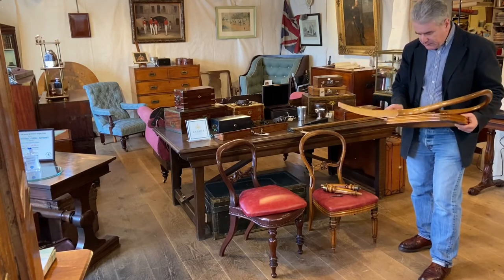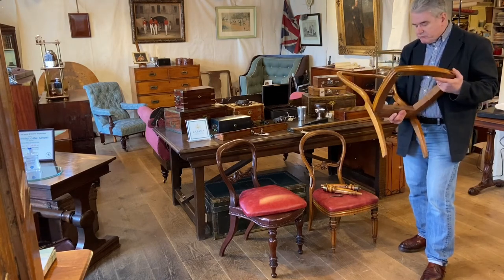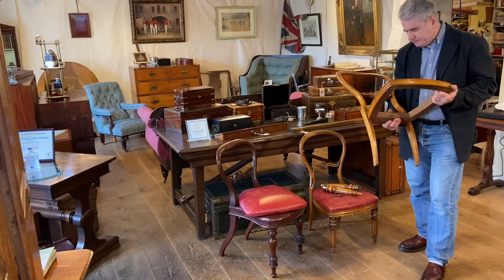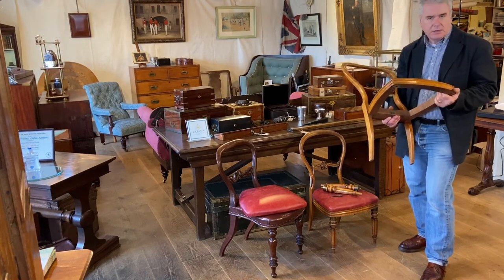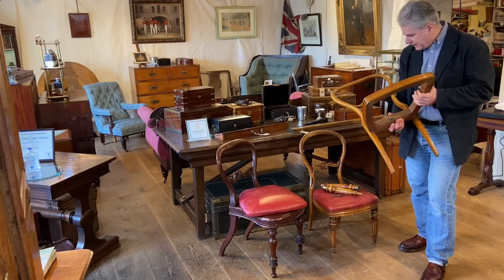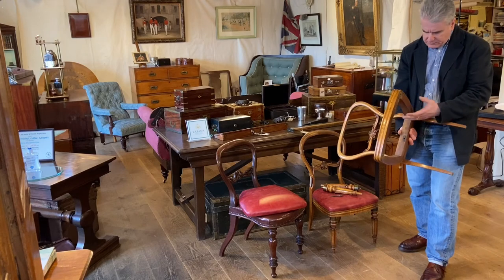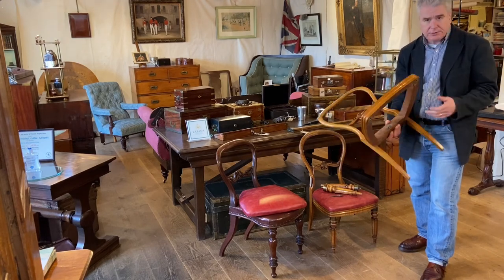A very good-looking and interesting pair of maple wood chairs, dating to around 1860 — difficult to be 100% accurate on the date, but around about there. A nice pair, worthy of any collection of campaign furniture.